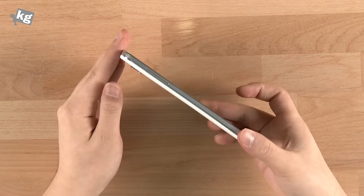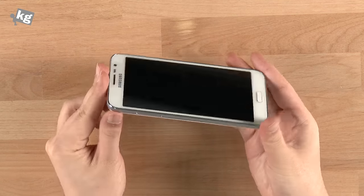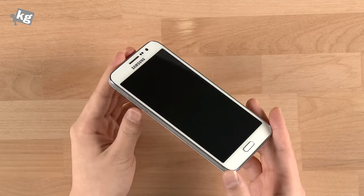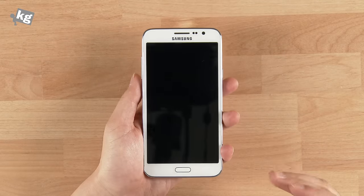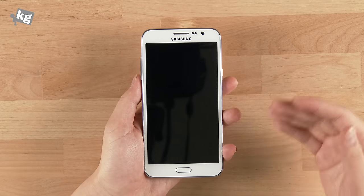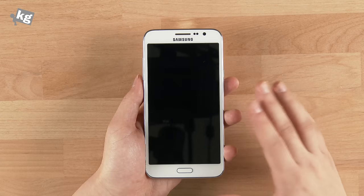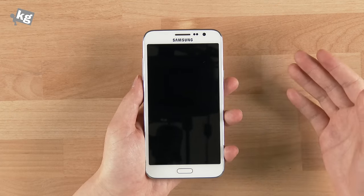Hey guys, meet the Samsung Galaxy Grand 3. This is also called the Samsung Galaxy Grand Max, and it depends on the region which name is used. This is a big phone — not typically big enough for today's market, but it normally is a big phone with the name of the Galaxy Grand.